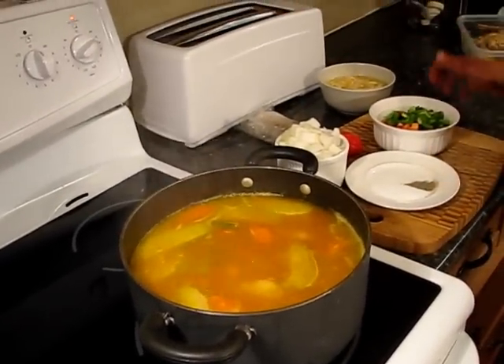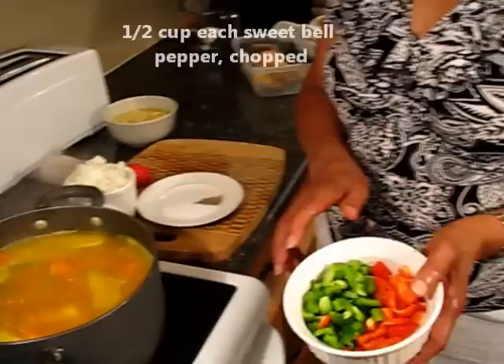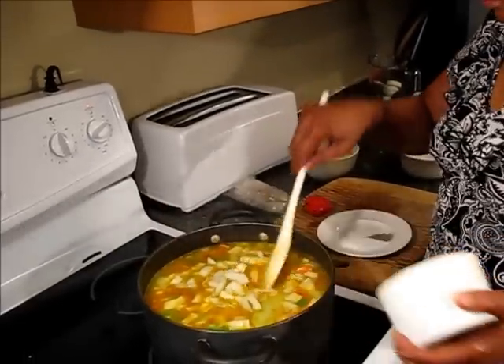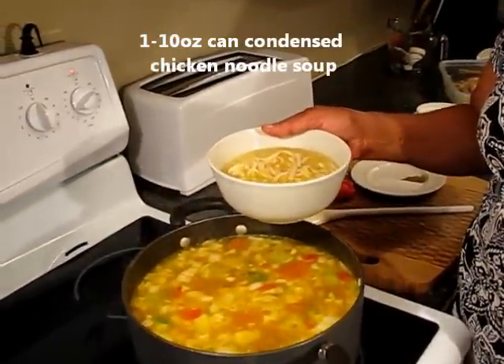Now I'm going to add all the other ingredients. First, a half cup each of red and green pepper. Now I'm adding one large onion, chopped. When I was growing up, at this point we would break up some very fine spaghetti into the soup, but I'm putting in a can of chicken noodle soup instead.